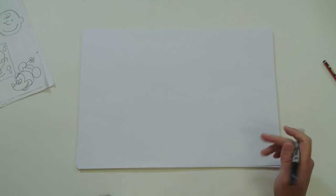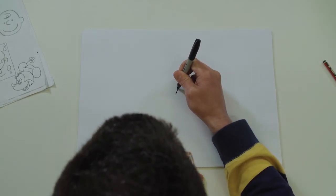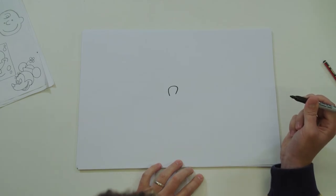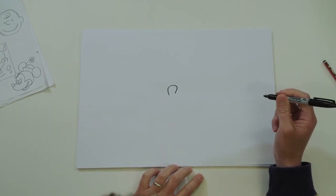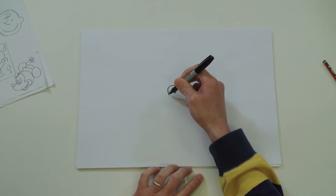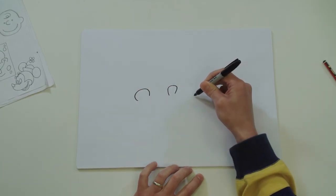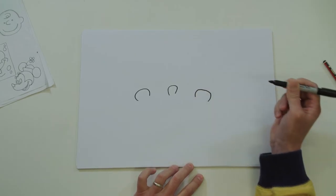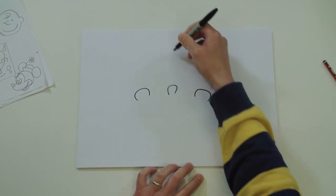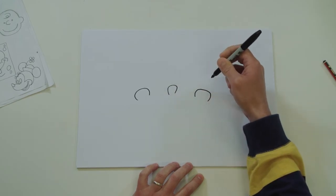Okay, let's draw SpongeBob SquarePants. Find the centre of your page and draw a little tiny nose. Now let's draw each cheek pretty much the same shape, slightly bigger - one over here and one over here. And you're going to draw his big eyes, going behind the nose and behind the cheeks.